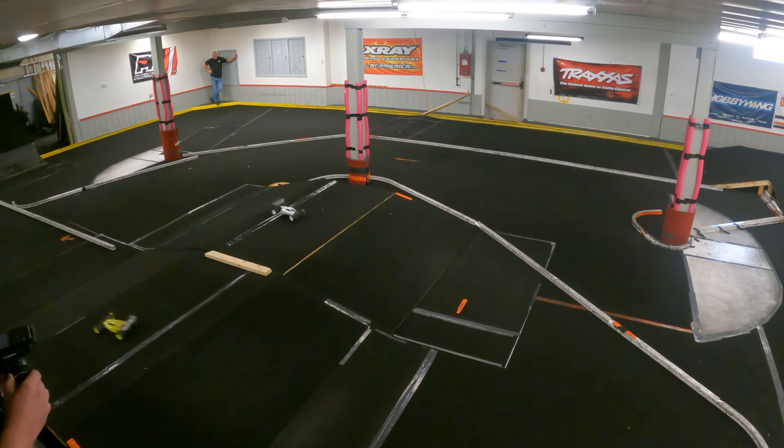I did make some changes from the kit on the B7, but since then I have actually reverted back some of that stuff to kit form — like the springs, the oils, and the shock placement. I will say that the car has improved drastically when combined with all of the extra R1 goodness that we have on there.